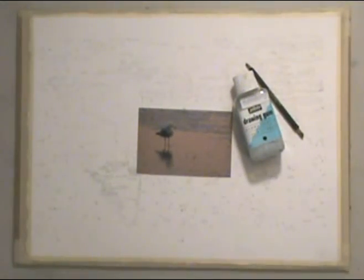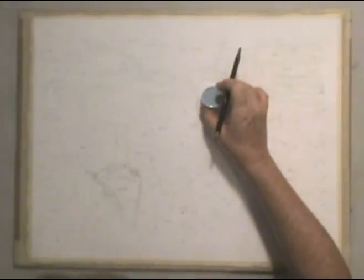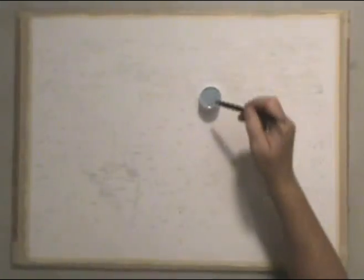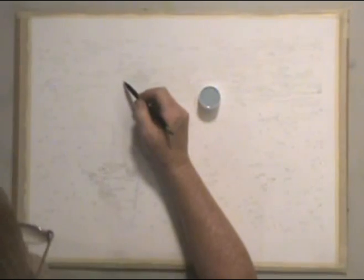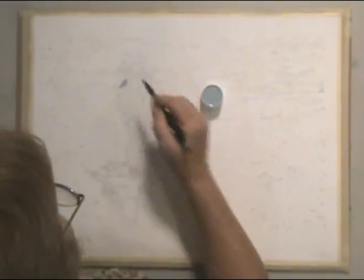I didn't bother putting much detail in the drawing of the bird because I'm going to cover it with drawing gum — a masking compound that keeps the paper perfectly white until I'm ready to paint it. I'm putting it on with the incredible nib. You can put the masking on with a paintbrush, but it often ruins your paintbrush.